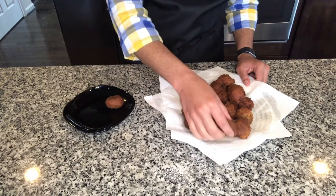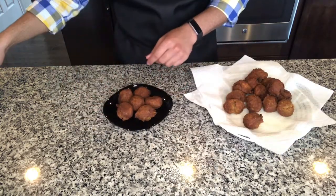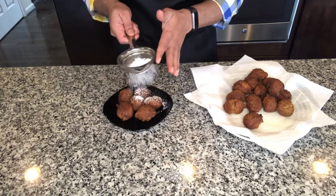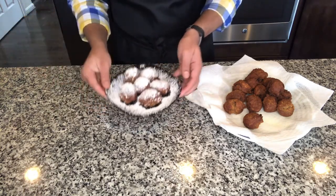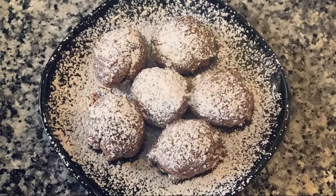Place some on your serving plate and put some confectioner's sugar on top — see how pretty they look, that is amazing! If you guys like this recipe, give me a thumbs up and make sure to hit that subscribe button so I will see you in another video. Until then, bye!